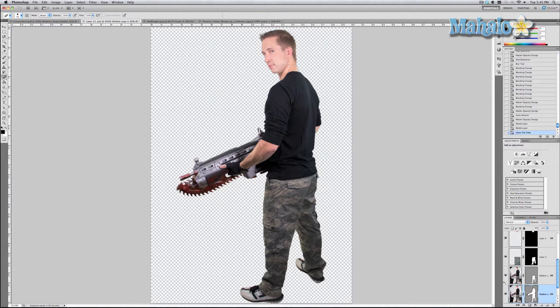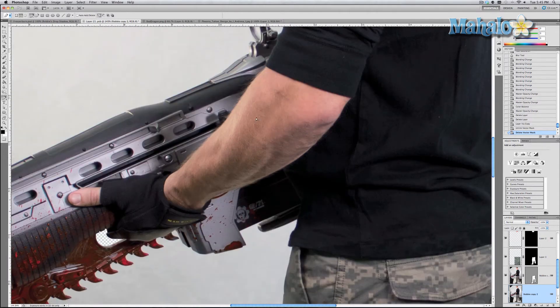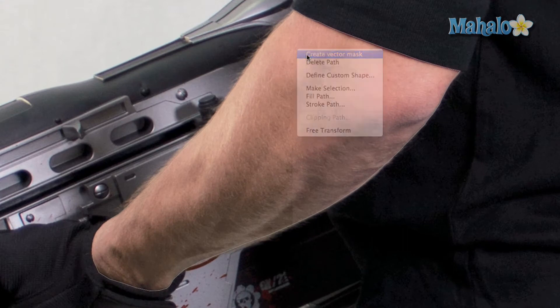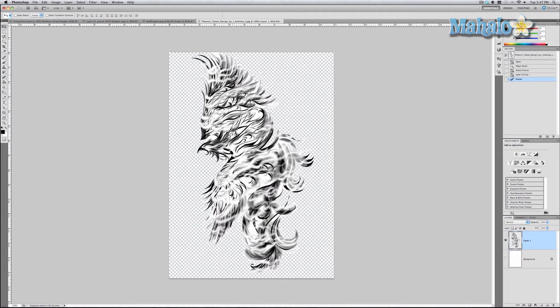Go back to our Robbie smart object, grab one of our layers, and hit Command/Control J to duplicate it. Get rid of the mask, then grab the pen tool, zoom into his arm, and mask his arm. Once the mask is done, right-click on it and select 'Create Vector Mask' — that isolates that part as you can see on the layer.